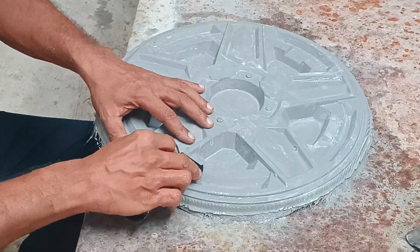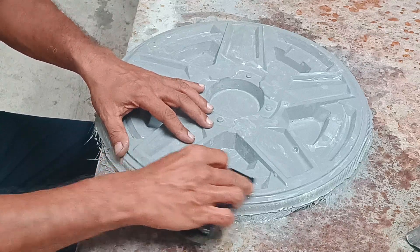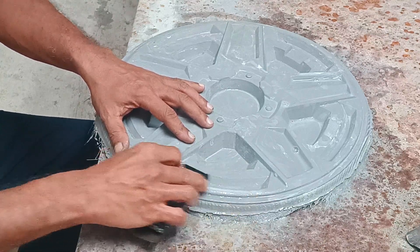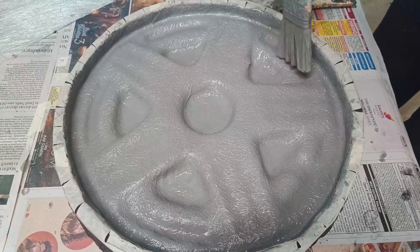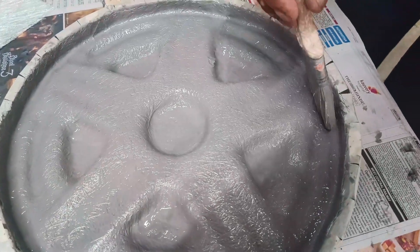The mold is sanded with fine grit 600 to remove any blemishes. Fiberglass parts are made from the molds by the same process and materials used to make the mold.